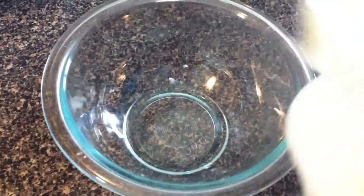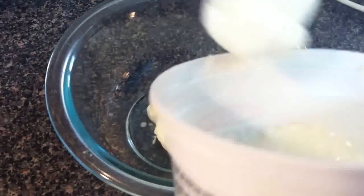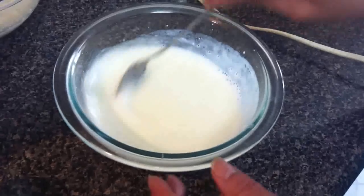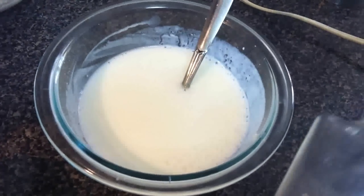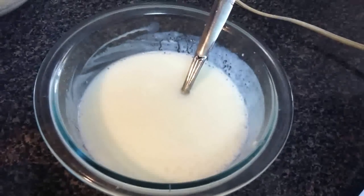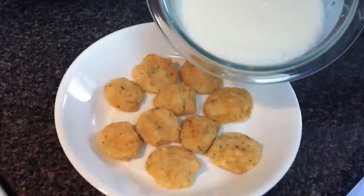Now we make a yogurt paste. For that we need three tablespoons of yogurt. Make a nice smooth paste, add a little water in it. Add salt to it. If you like, you can add sugar — but I'm putting sweet chutney on top so I'm not adding it. You can add half a teaspoon of sugar if you like. Mix it nicely, then pour this paste over the vadas evenly.